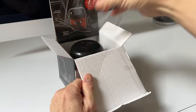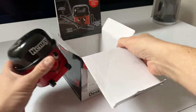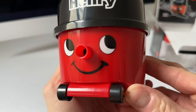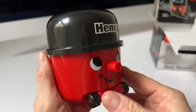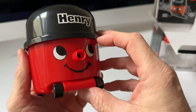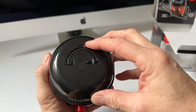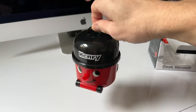Lifting Henry out of the box — nothing else inside — look at his cute little face! He looks just like his full-size brother. Along with the little face, Henry is stamped on the top and has a few wheels so he can be dragged around. On the top, if we lift that up, there's a little handle so you can carry him around.